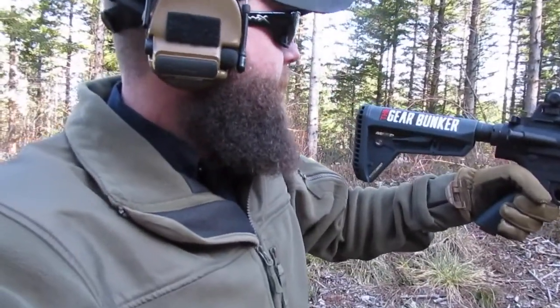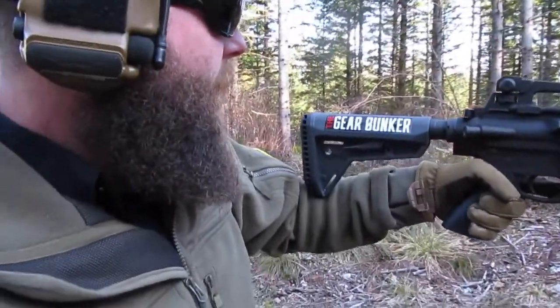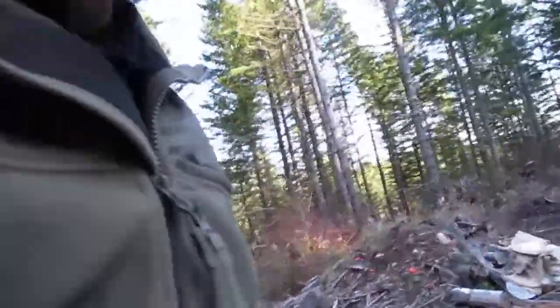I really like it — way better than the Palmetto one they sent me. The old-style AR-15 stock is just a piece of plastic compared to this beast. I definitely recommend it, it's a good stock. I'm all zeroed in now.